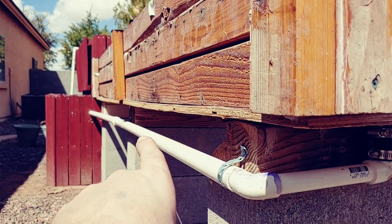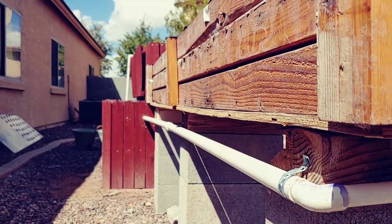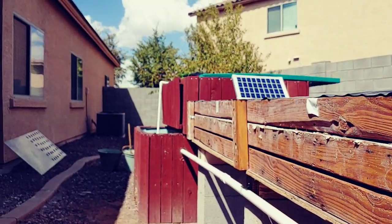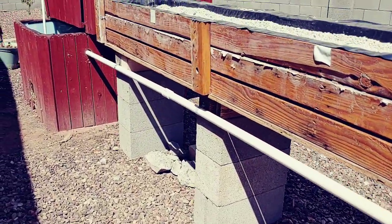From this angle it looks like this pipe is curved — and it is curved, it's just not... oh, I see the cinder blocks aren't exactly straight. That's all right, I can fix that later.